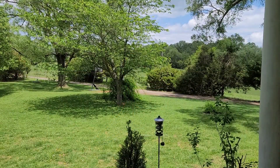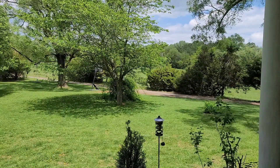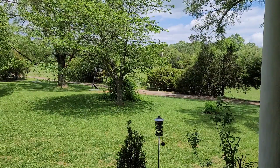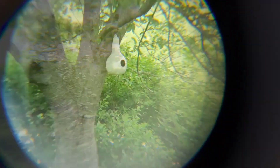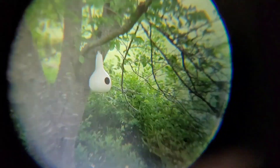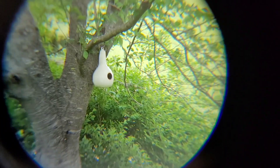I wanted to do some bird watching today but unfortunately it's really windy and the birds don't want to be out. We're still going to try out the Bionic Zoom, and if we see a bird that'll be awesome. There's a tree right in front of me about 50 feet away with a gourd hanging from it. I'm going to put the bionic zoom in front of the camera to see what it looks like. It's pretty clear in the middle but around the edges it's a little fuzzy. It's not as bad as it's looking on camera — that's just because I'm having trouble lining up the lens.